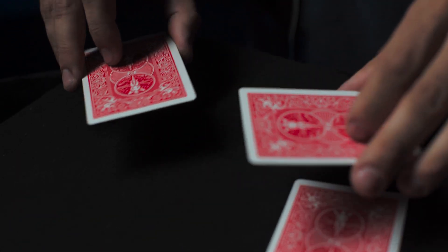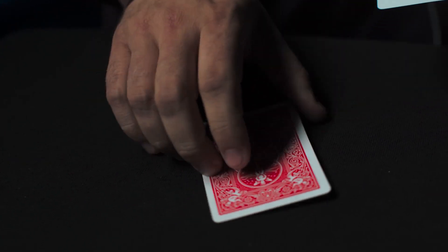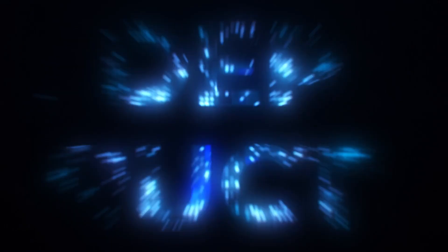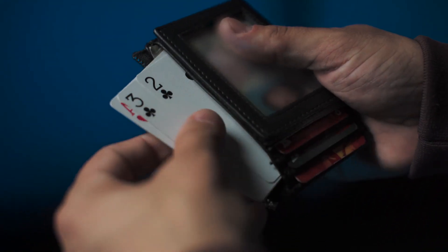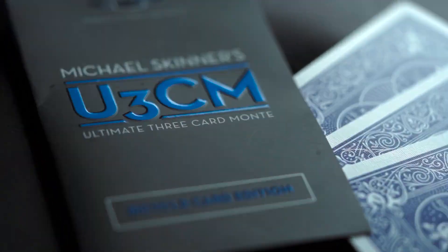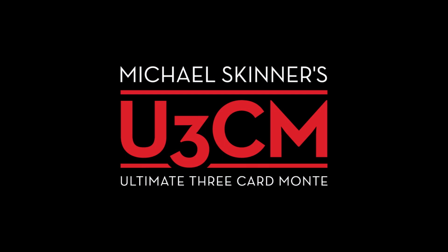Yet impossibly, the money card is found in the most unexpected place. It's easy to perform, comes complete with gimmicks and in-depth video instructions. This is a time-tested miracle that sits in your wallet ready to perform at a moment's notice. Here's your chance to perform one of magic's most iconic routines — this is Michael Skinner's Ultimate Three Card Monty.